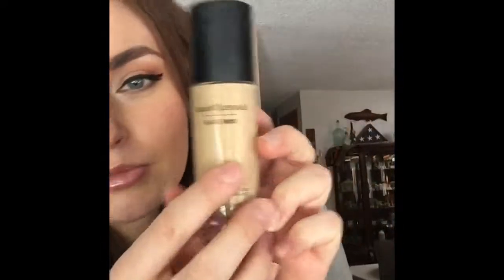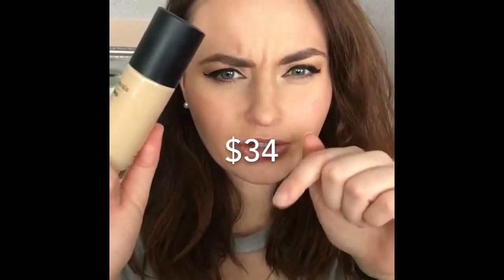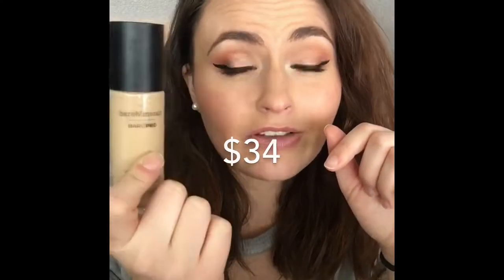I compare it to this foundation — the Bare Minerals Bare Pro Liquid. I wear this basically every day; it was my favorite foundation. I actually got shade matched in the store with this one, so this is my color. It's a little bit cheaper and definitely more full coverage. I love this foundation — pretty much all I wear if you check out my Instagram or other videos.